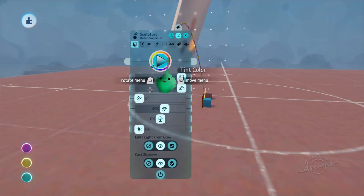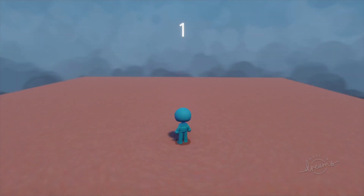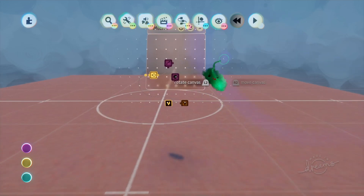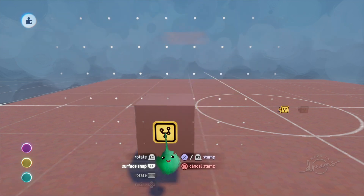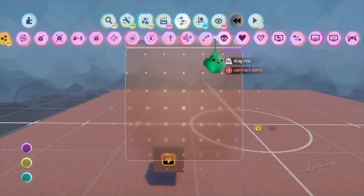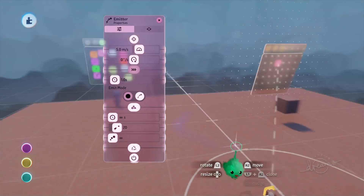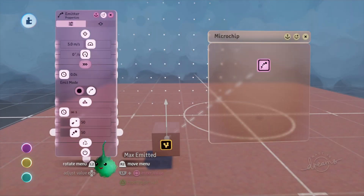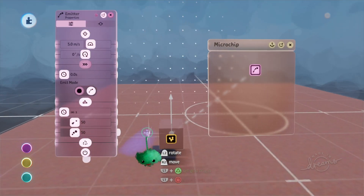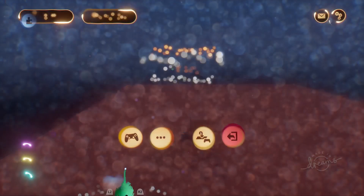Now we can turn this thing back to the default. When we run over a pickup we can see it comes to us, deletes itself, and adds one to the score. Let's set up a little spawner for these things to see how this ramps up. We'll grab this microchip and place it on there. This thing will spawn a bunch of these little cubes in the center of the spawner cube. Let's turn collidable off. Now we have 50 of these things coming out and they all land on the floor.